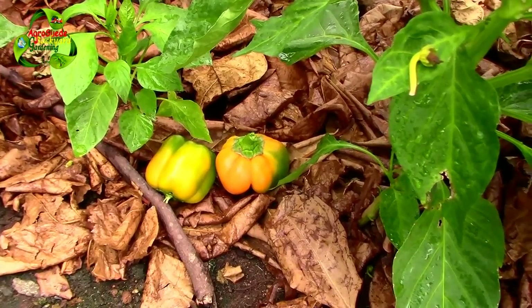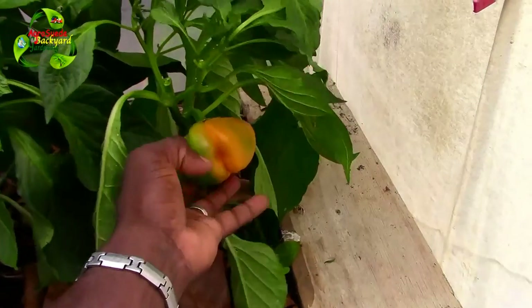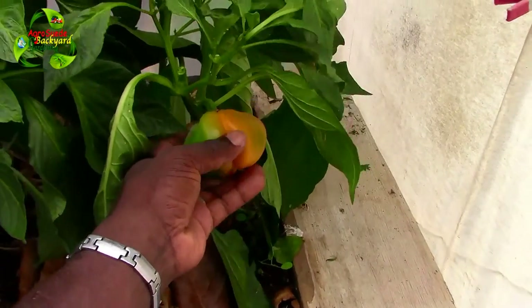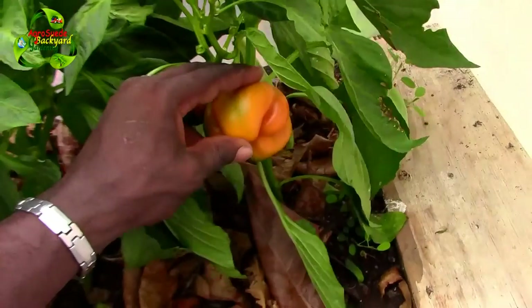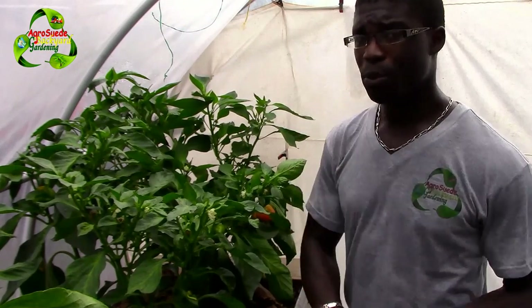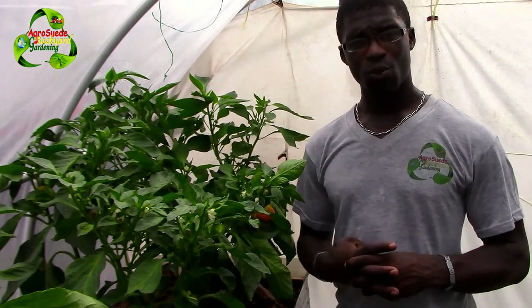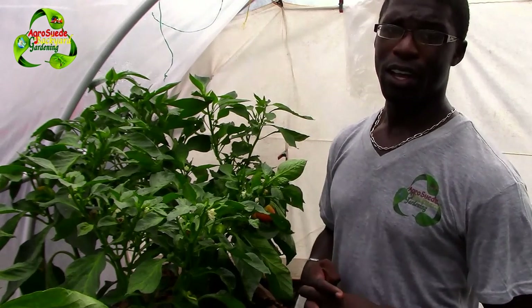As I said, this is backyard sustainable gardening, so you need not worry about the shape as long as you can actually harvest and grow some peppers for yourself. I want to encourage you to follow us on Instagram and our Facebook page. If you have a message or request, send us a message via WhatsApp - the number is 1-767-617-0224. Remember, a bucket garden in some ways will keep the doctors away. Agri Suede is out.